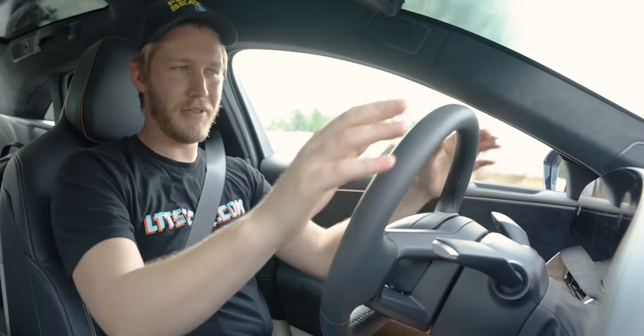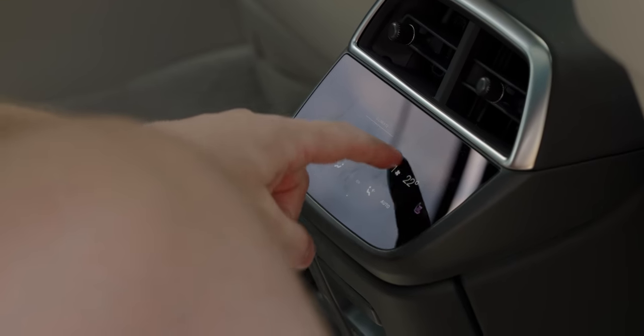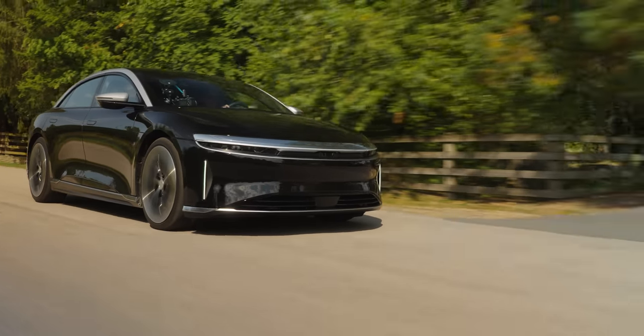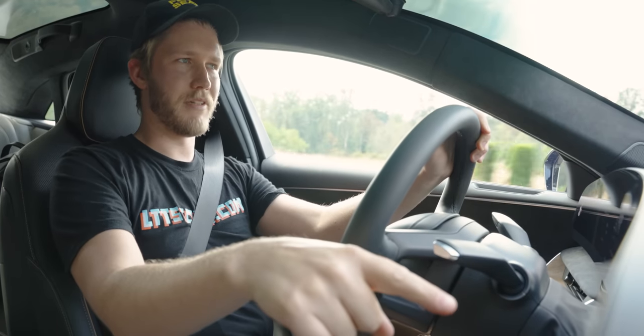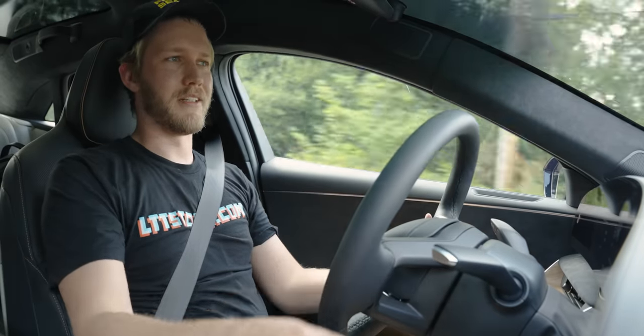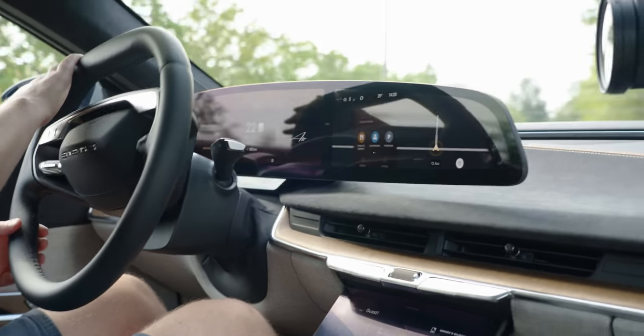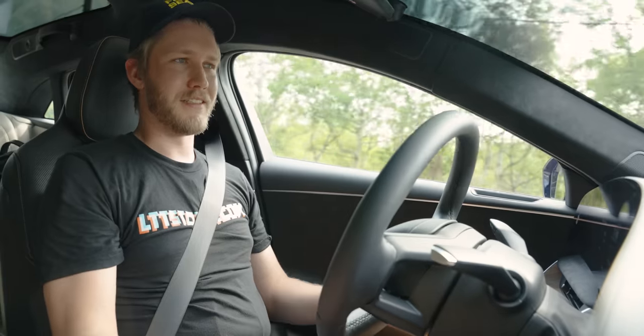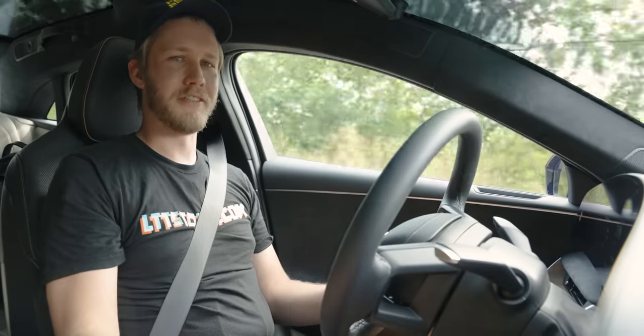Everything breaks. That screen I showed you in the back — I would call this a 3.1 screen setup because the fourth one has only worked maybe 10% of the time. The door handle on the passenger side just stayed open for half a day once. The surround view and cameras just didn't work one time. Every time I get into it, it logs me into the wrong profile, even though there's facial recognition that's never worked once for me.